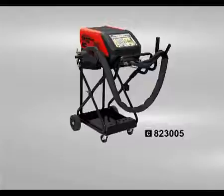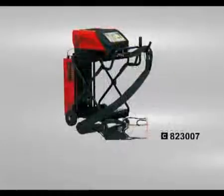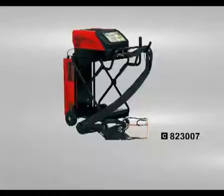Digital Spotter 9000 is standard equipped with air-cooled pneumatic clamp and trolley. Digital Spotter 9000 RA is standard equipped with water cooler, pneumatic clamps, water cooling unit and trolley.